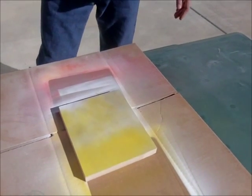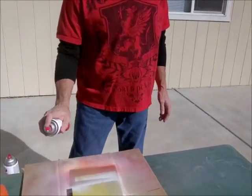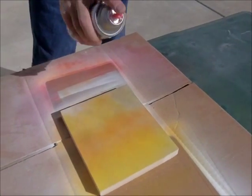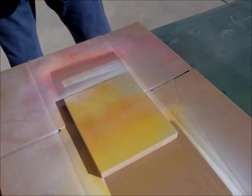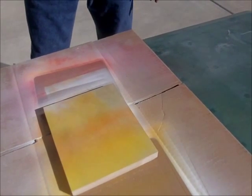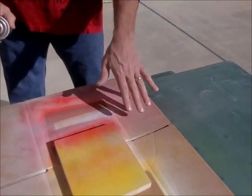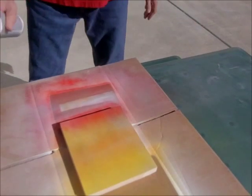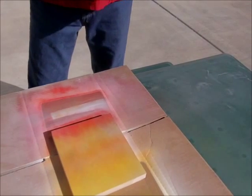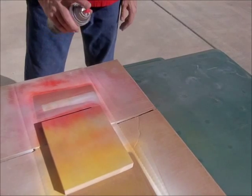The next color I took was orange. I hit the middle a little bit and a little at the bottom, and just lightly hit the top so the yellow still shows through. Then I took the red and hit the bottom of the box, because this simulates the flames going from red at the bottom toward the top. Then I hit it with the gray one more time, just lightly, to give it that smoke look in the flames.